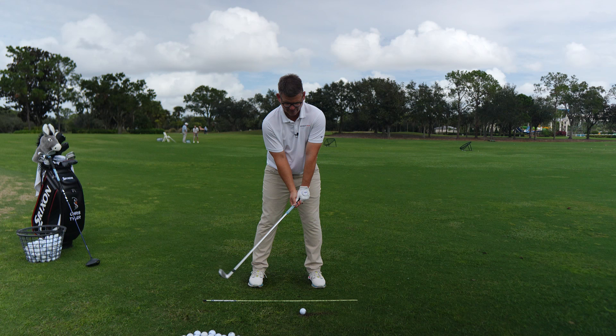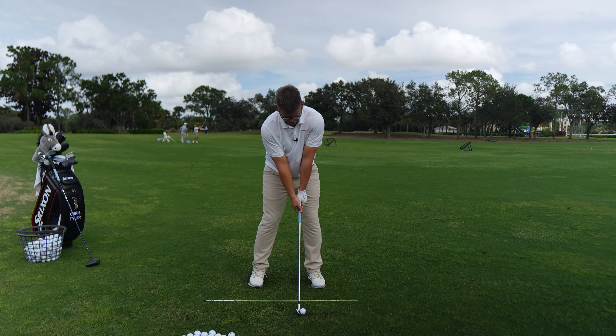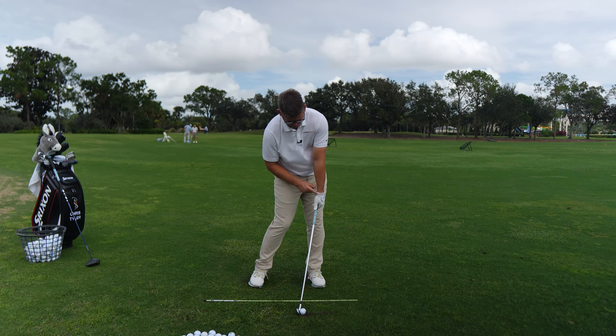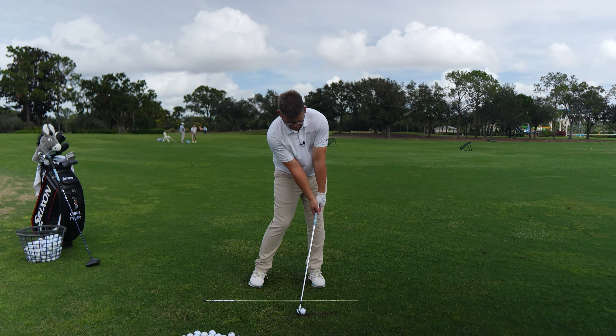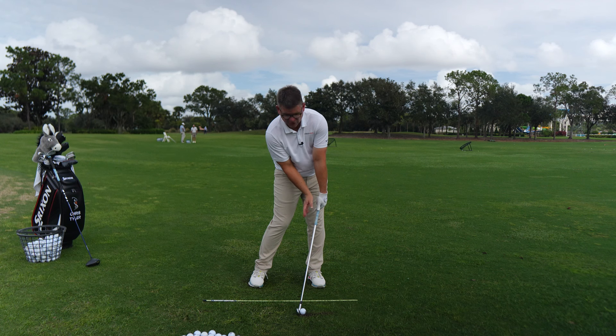Now that I've grabbed my seven iron and taken my setup, I'm going to move my body into a light impact position. I'm going to keep my head and chest really still, shift my hips left and open them up, and move my wrist from the cupping at address all the way to where it's bowed, ending at my left thigh. If you look at the golf club, you can see it's really de-lofted. I want you to get really connected to this position — get addicted to it.